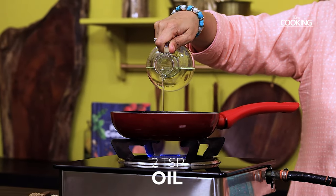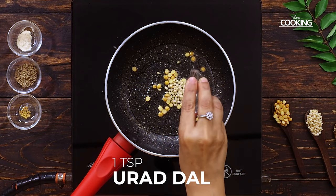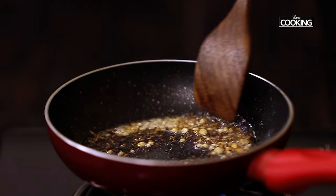Finally, for tempering, add 2 teaspoons of oil to a pan. Add 1 teaspoon chana dal, 1 teaspoon urud dal, 1 teaspoon mustard seeds, 1 teaspoon cumin seeds, and a pinch of fenugreek seeds to it, and roast well.